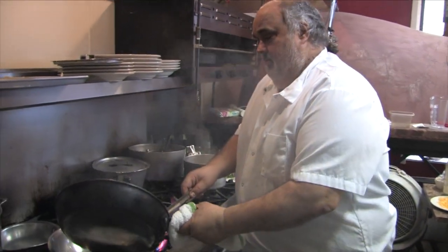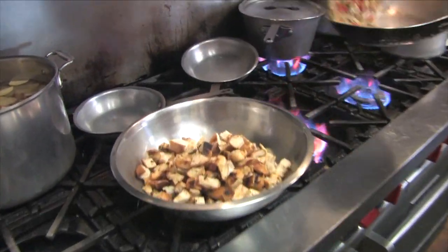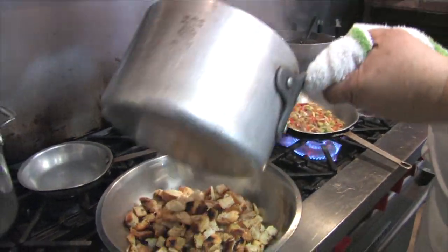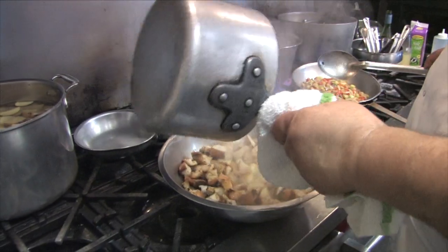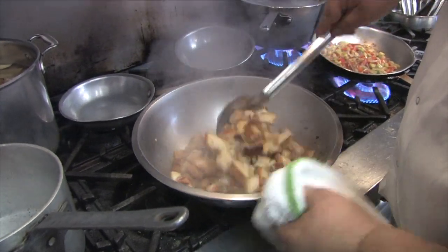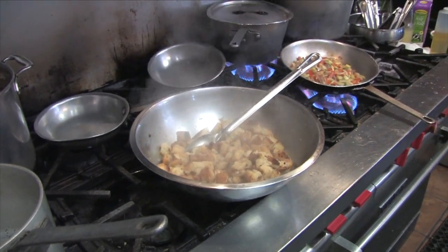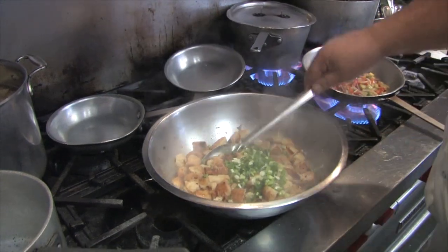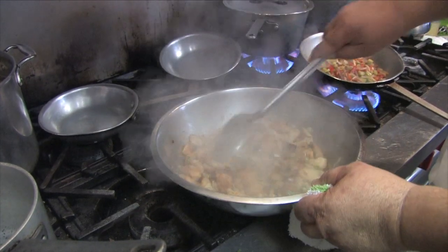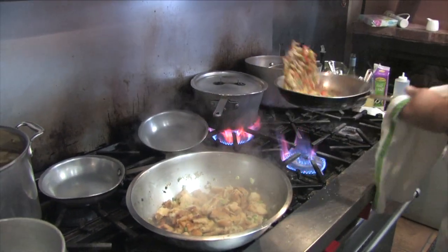Okay, so croutons are nice and toasted up, got some flavor put into them. What I'm going to do is put my hot stock over the top. I'm going to add about two cups of stock. Add a loaf of French bread or Italian bread. Put in some green onions. Put my vegetables sautéed down pretty good.